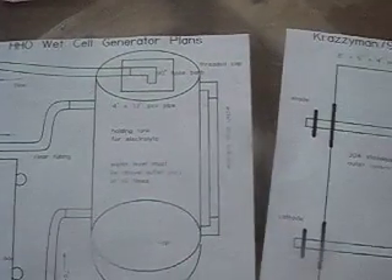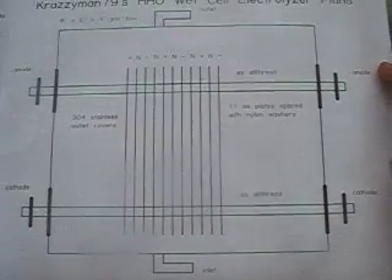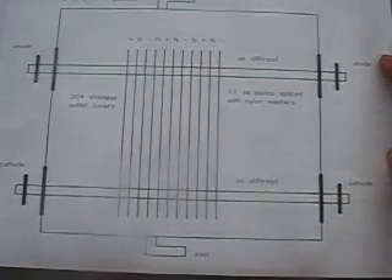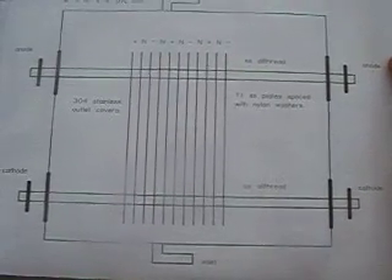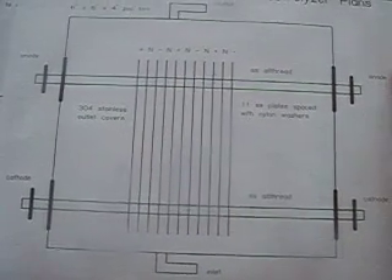Here's my other paper — this is the actual box and the way I constructed the cell. What I'm using is wall outlet covers made out of 304 stainless steel, just for starting off. If it works well, I'll upgrade it. I left room for expansion where I can use more plates or experiment further.